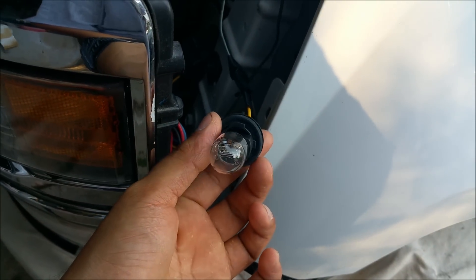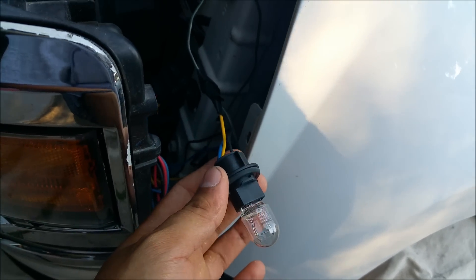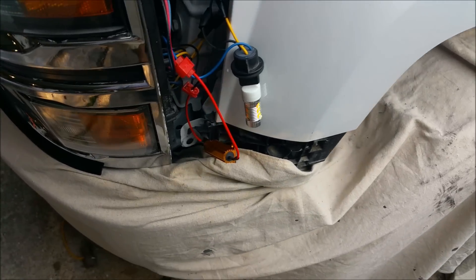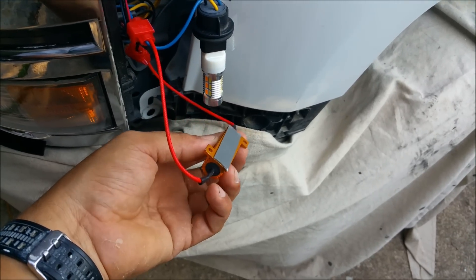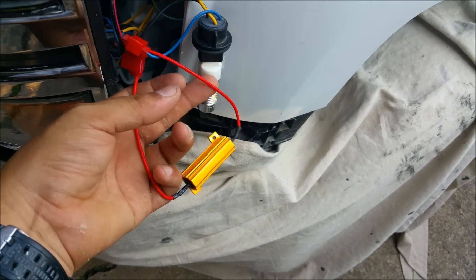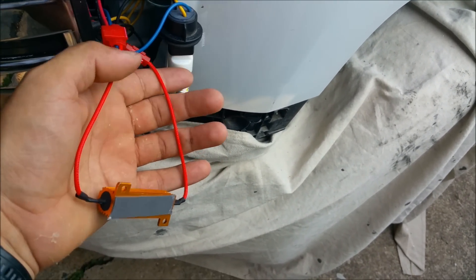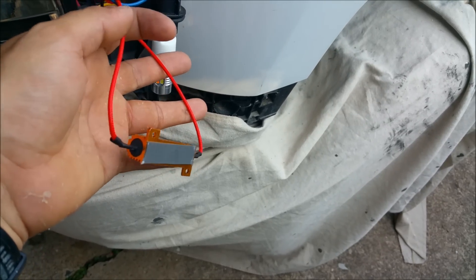I got the LED in there, installed the resistor, and put some 3M tape to secure it in there. The wires really don't matter which one goes where, as long as you put one on the blue and one on the black.